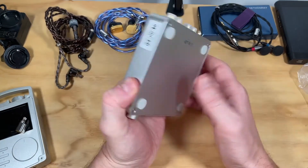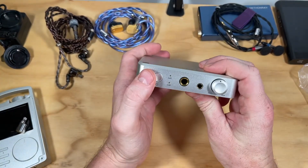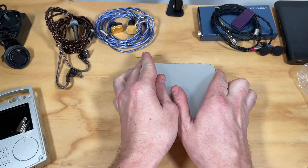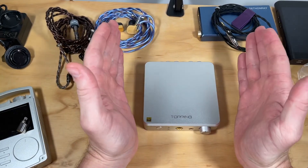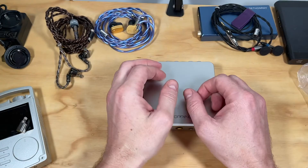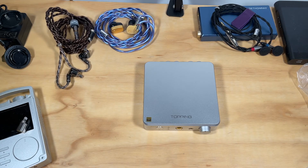I'll leave links to the technical specifications and measurements in the description below, so you guys can check that out if you care about it. If you don't and you're just looking for something powerful to drive your headphones for the money, this is the absolute bee's knees. Thanks very much for watching — like, comment, subscribe — and I'll be back with more headphone reviews. I think I have a couple of amps and DACs on the way as well.